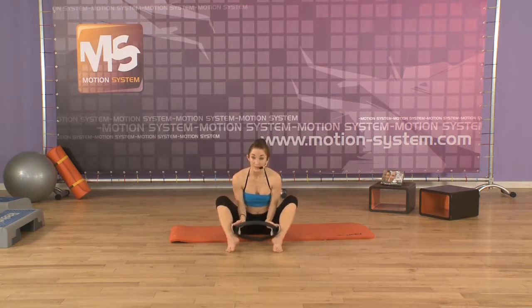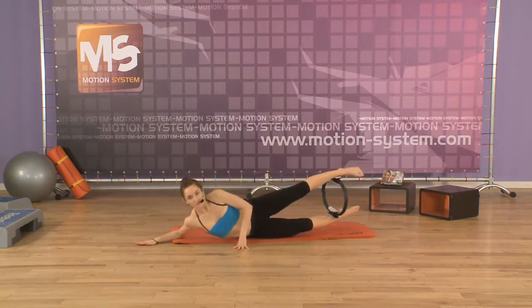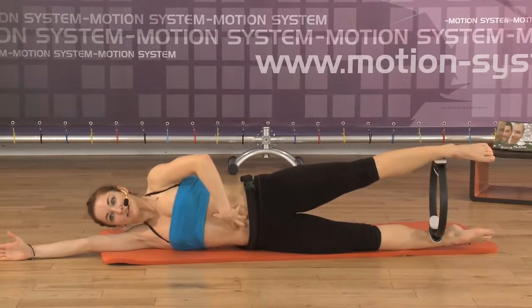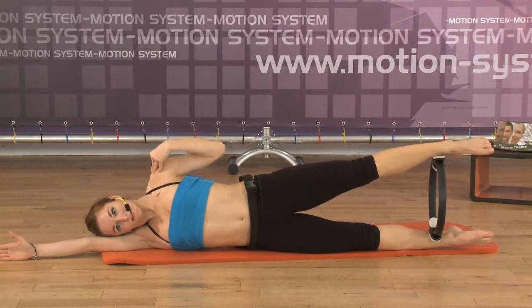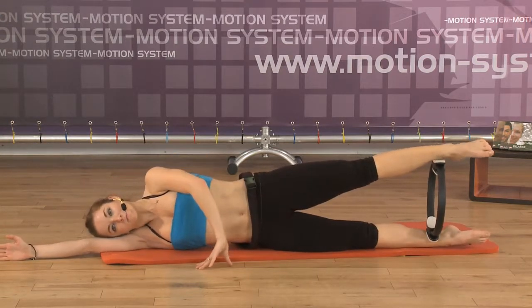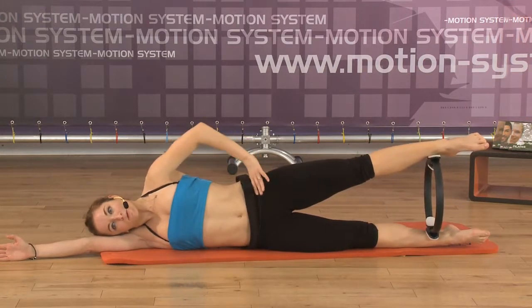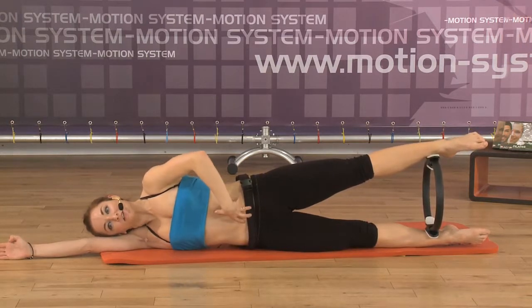The ring between the ankles and you are lengthening yourself to the side. We're changing the sides. Same position: navel to the spine, neck is long, shoulders down. You are lengthening in one line — the arm, the body, and the legs. Pull the navel to the spine. The other arm forward or you can put it on the hip. Inhale, lengthening yourself up. Exhale. Stabilization — push the navel to the spine.